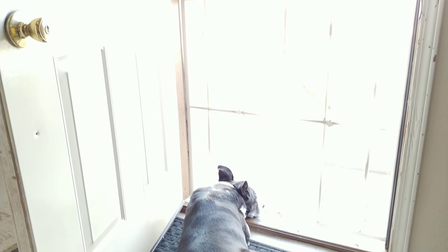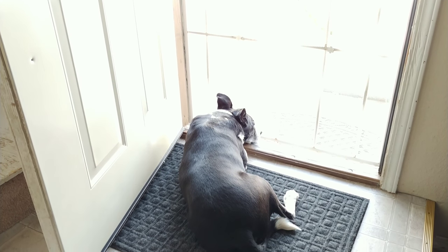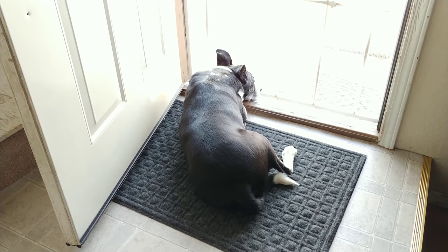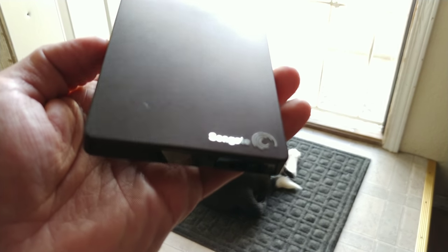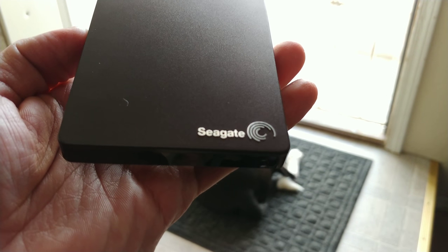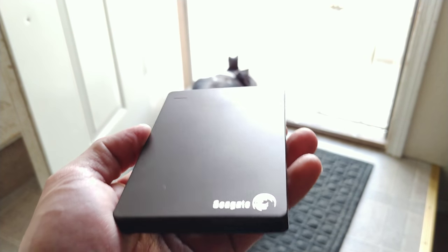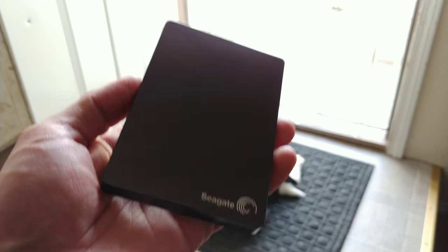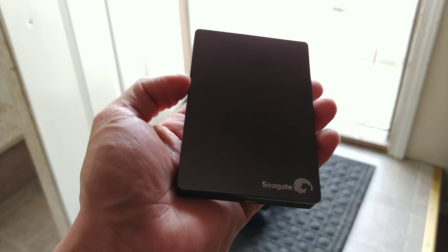We all have them and we all use them possibly on the daily — and no, I'm not talking about dogs, I'm talking about portable hard drives. This one I'm holding here is by Seagate. For a lot of us, using portable hard drives is because our current computers don't have enough capacity, or if you have a lot of photos and videos you take and you overload your memory card and want to offload them into something you can keep as a hard backup.